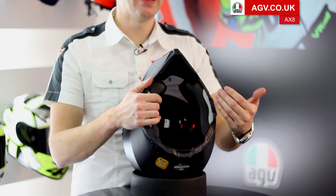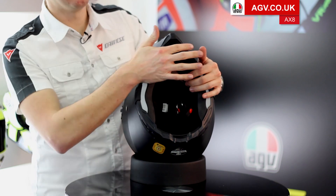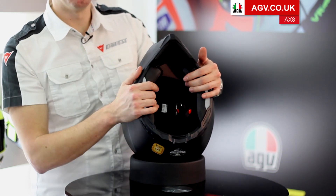All the linings come out — the headlining and the cheek pads can be washed, they can be replaced. The helmet also comes with a large deflector on the chin bar to stop any wind coming up on the inside.